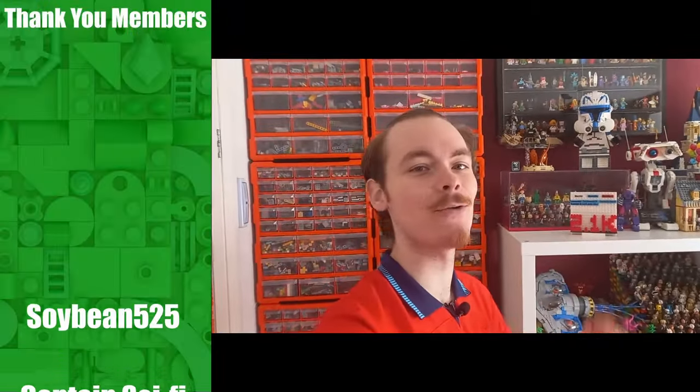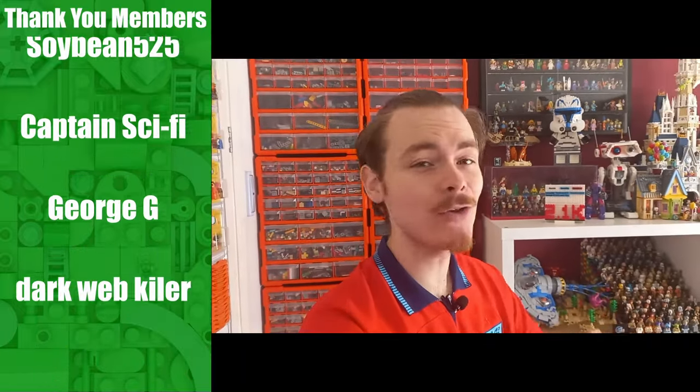If you are new to this channel — we are still growing at an alarmingly fast rate — be sure to check out the members, just click on the join button below. You don't have to join, but it will show you all the perks, including at the higher tier a subscription service that gets you all my instructions for free, which you might be very interested in by the end of this video.